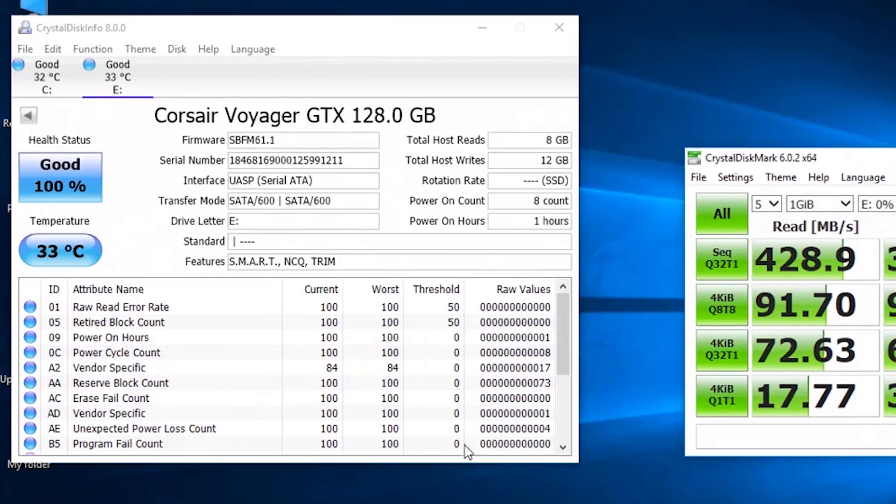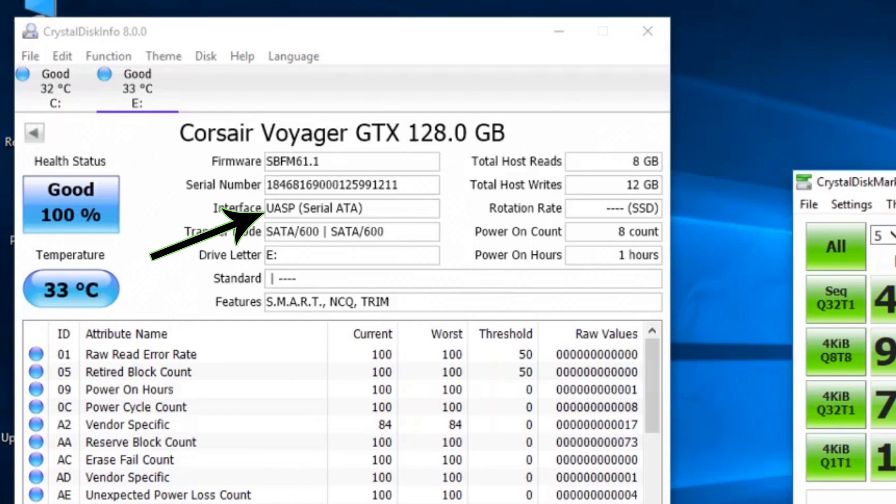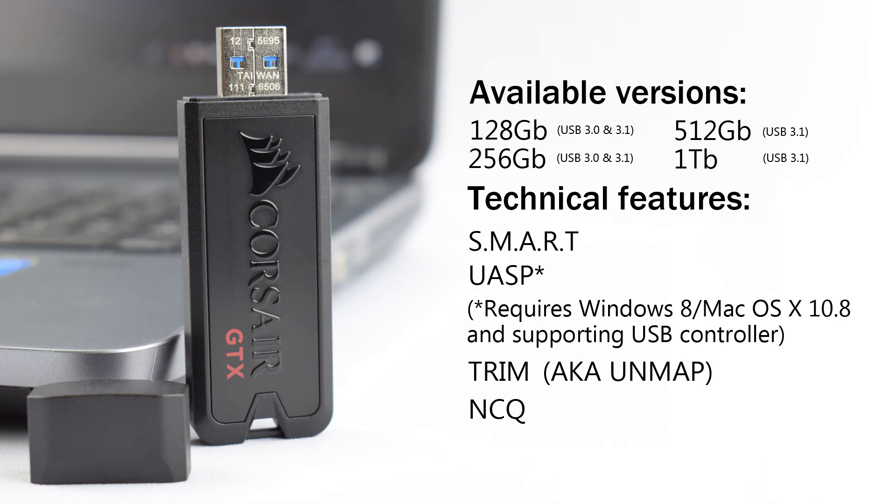In the CrystalDiskInfo program, under the interface you can see it lists UASP in brackets with Serial ATA, and the features listed are SMART, NCQ, and TRIM. Native Command Queuing — NCQ — is commonly used on hard drives and increases performance by limiting the number of drive head movements when multiple read and write requests are queued. On an SSD, NCQ ensures the drive has commands to process while the host adapter is handling CPU tasks.